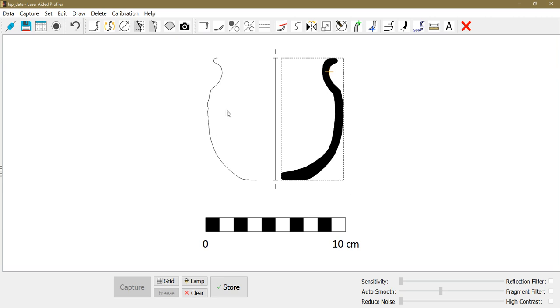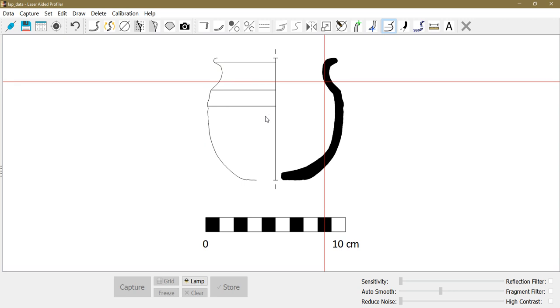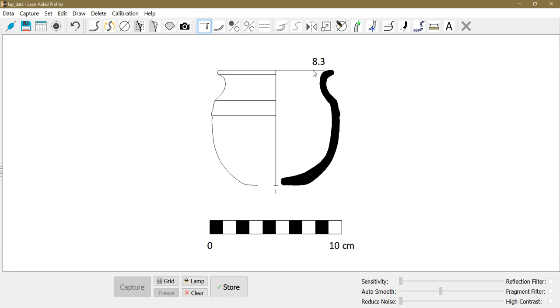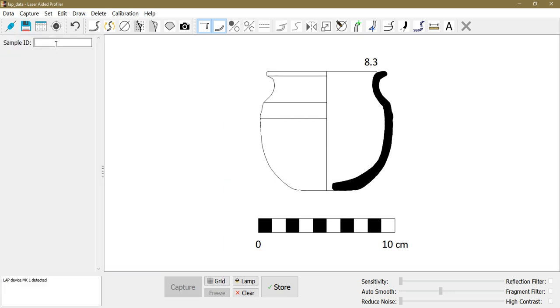I indicate by left-clicking on the profile where I took the diameter, and the vessel form will be reconstructed. I proceed to add inflection lines to complete the drawing. When I click the right mouse button, the function turns off. I indicate the rim and bottom of the vessel so they are drawn automatically, and the diameter of the vessel is calculated and displayed as a number. I enter the find number or sample ID under which the drawing will be stored, then click store.